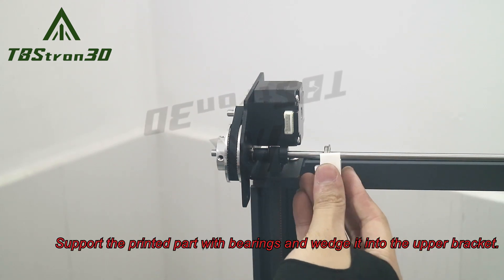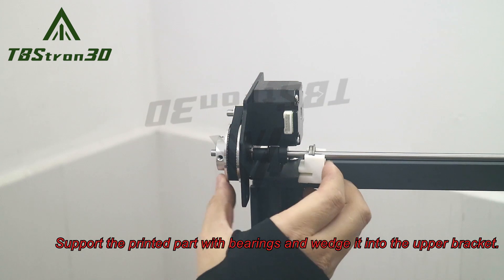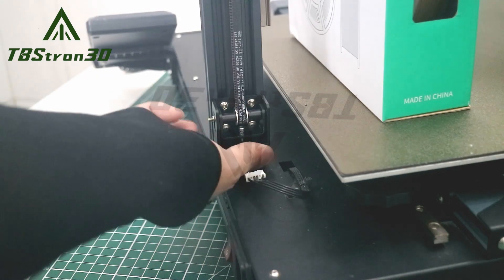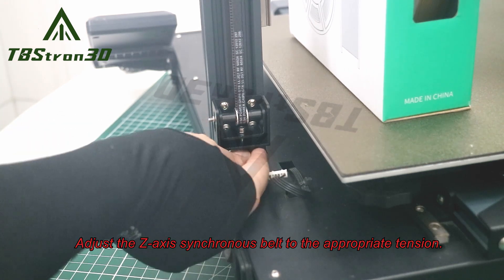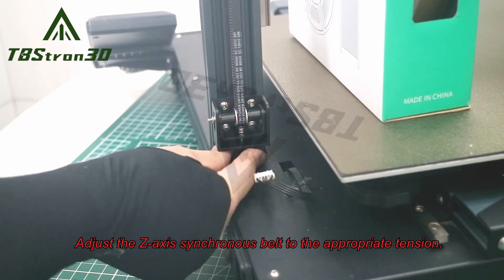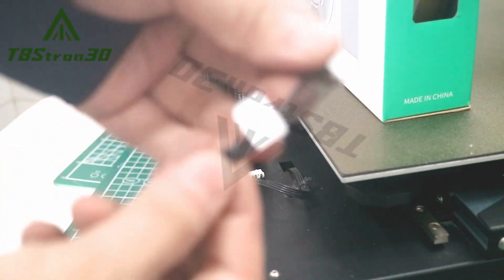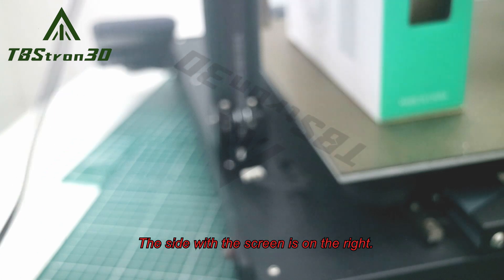Secure both ends of the synchronous belt to the back plate. Support the printed part with bearings and wedge it into the upper bracket. Adjust the z-axis synchronous belt to the appropriate tension. The side with the screen is on the right.